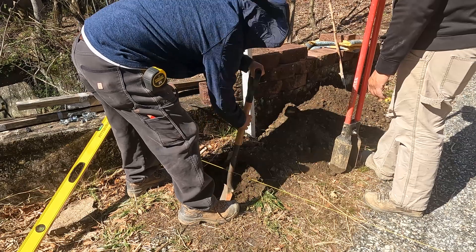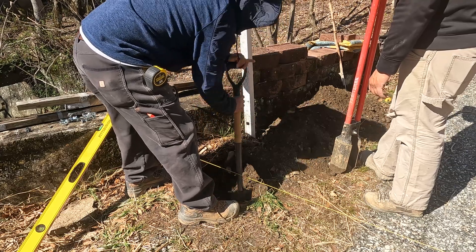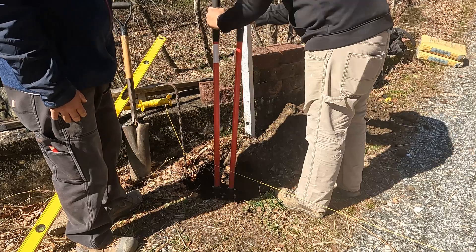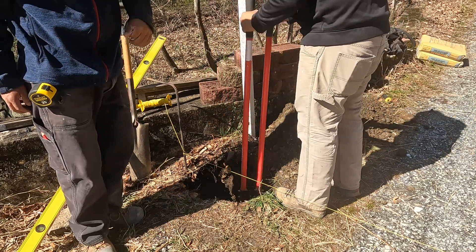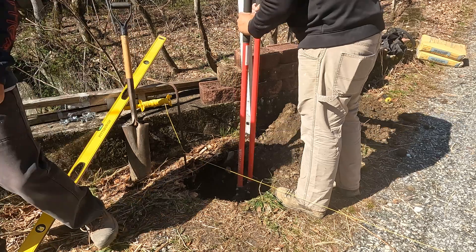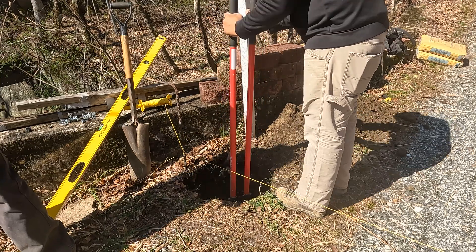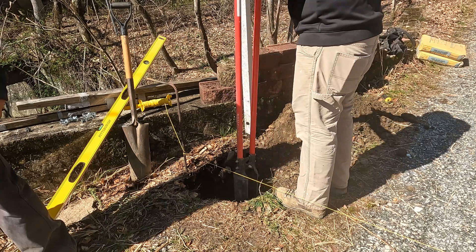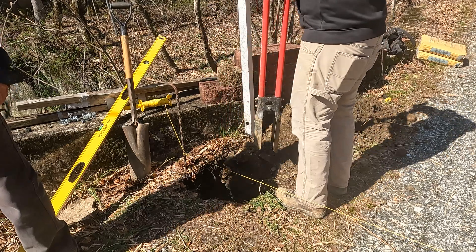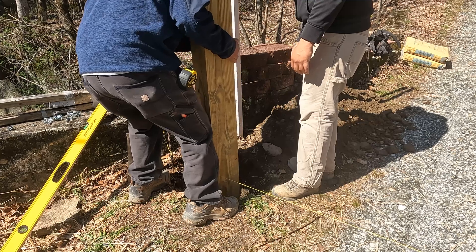We started off by putting up these 6x6, 10-foot long posts — actually I think they might have been 8 feet long, so they went down 2 feet and stuck up 6 feet. Those posts were going to hold the wings — what I call the wings — that lead from the end of the railing of the deck to the gate. I'm going to split this video up into sections, maybe three or four parts, including the build of the gate and the installation of the gate. Subscribe if you want to see this. I'm going to try to put it out every week.